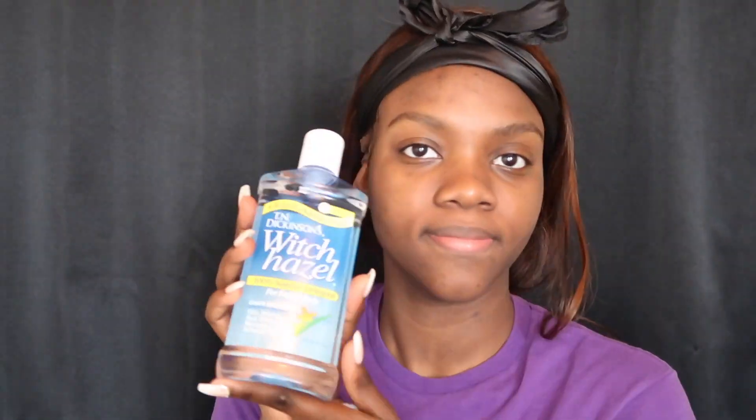Hello everybody, welcome back to my channel! I'm excited because I'm back with another video. I'm going to show you guys how I do my makeup. First and foremost, I am going to tone after I just washed my face with some witch hazel — I want to make sure my skin is nice and clear and any extra gunk on my face is off.